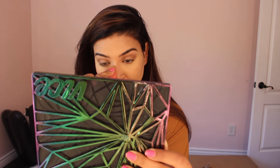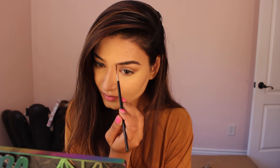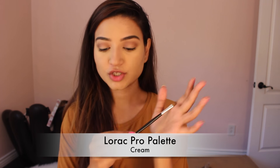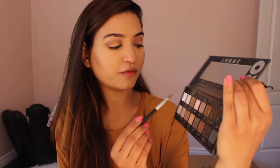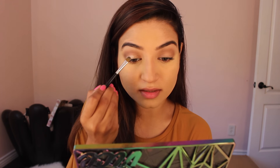Let's get started. I'm going to take this flat shader brush and I will be taking this cream color from her palette and I'm just going to apply it on my lid, right underneath the olive blending dark shadows.